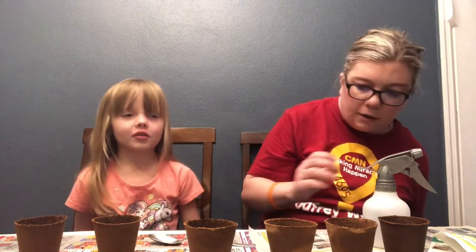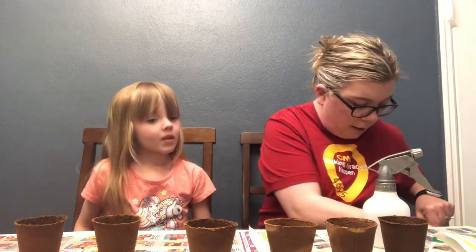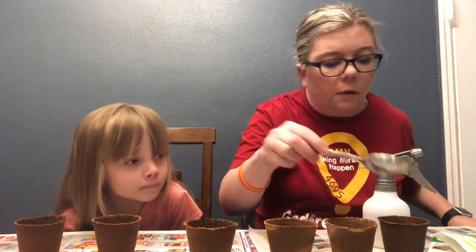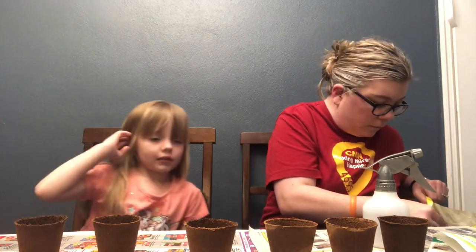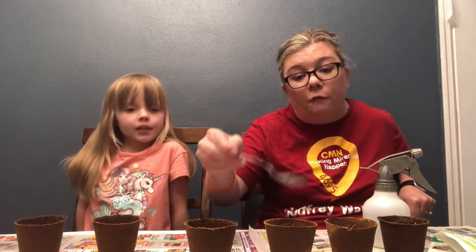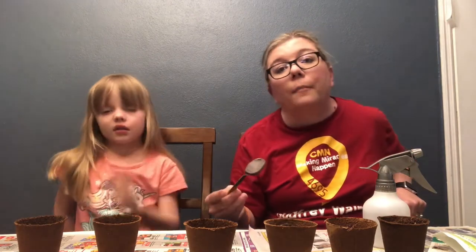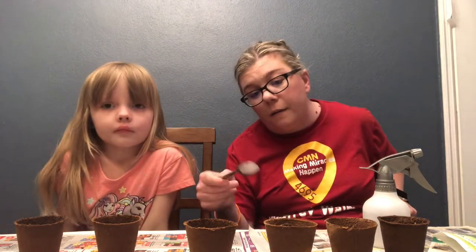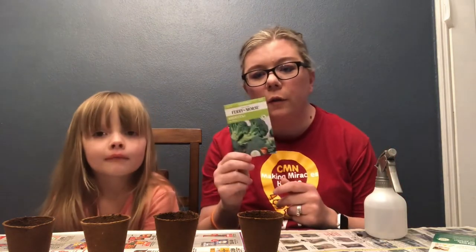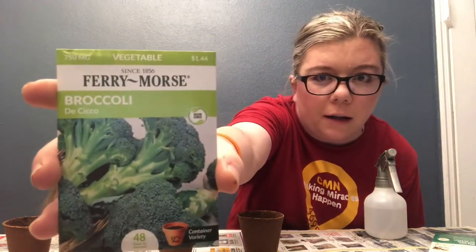We're going to take and just sprinkle a little bit more soil on top. You want an inch and a half total depth, accounting for this layer of soil on top. So I went down about an inch because we left about a half an inch for soil at the top. Now we are going to focus on the broccoli.